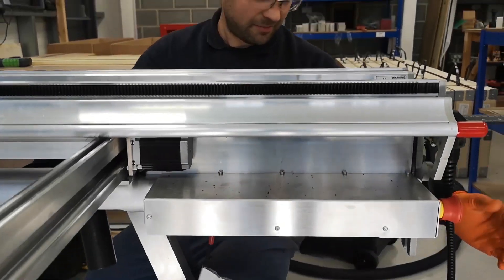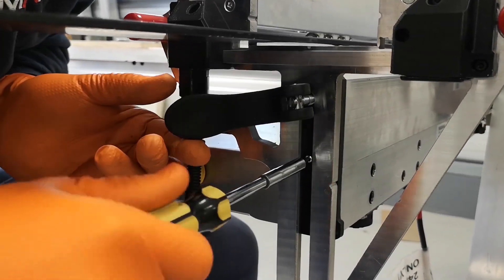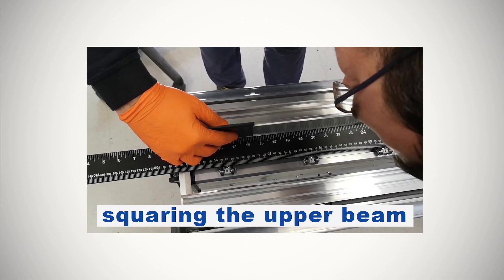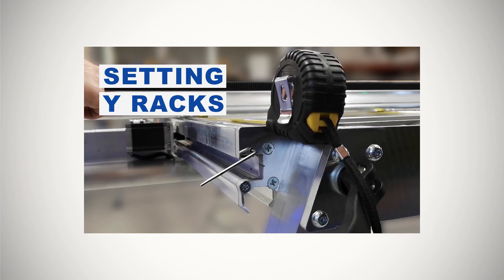Servicing SmartBench to ensure that the X and Y axis are square can take a few steps, depending on how much needs to be done. We have created a series of videos with all you need to know. I'm going to summarise what each video covers and provide links in the description if you know where you want to go. If you're unsure, we recommend watching them in order.